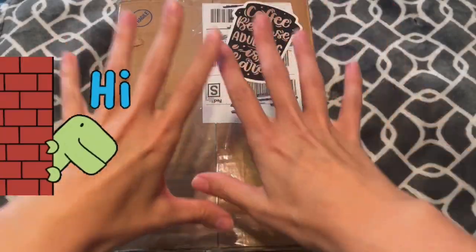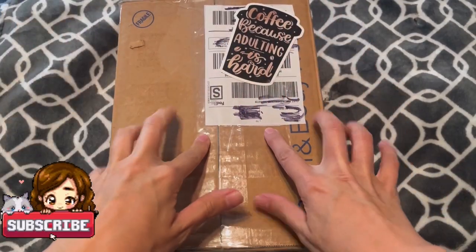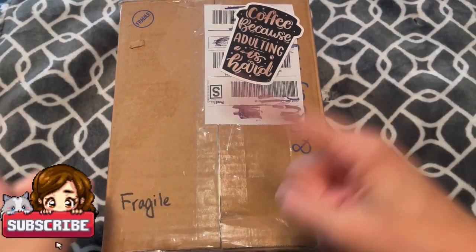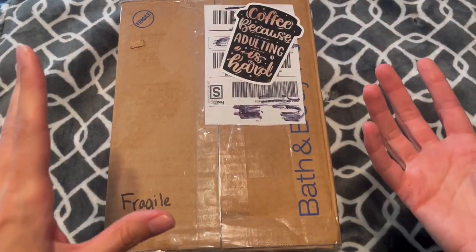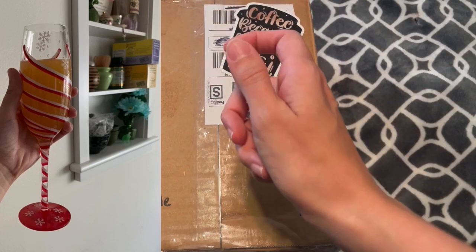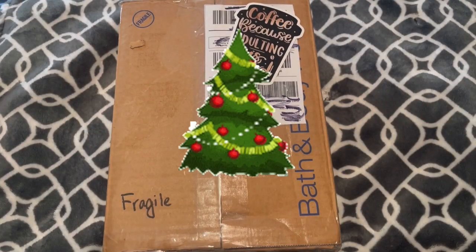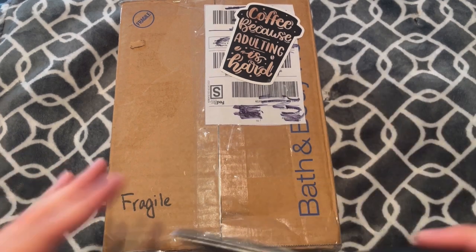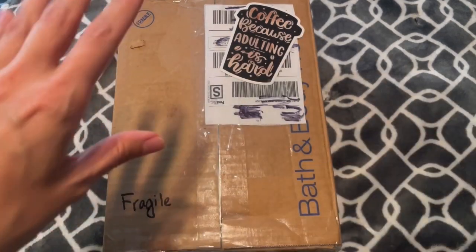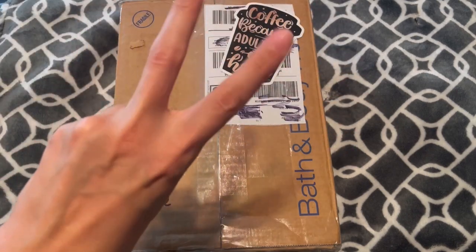Hi everyone! In today's video I have a craft inside a box. My Instagram friend Starbucks Mama sent me an inspiration photo of her holding an awesome Christmas champagne flute. I love champagne and I love Christmas, so I went on a deep dive on the internet to find that same stemware. However, it's from AC Moore, so needless to say none of that exists anymore. I couldn't find it, but then I ventured over to Mercari and found similar glasses.